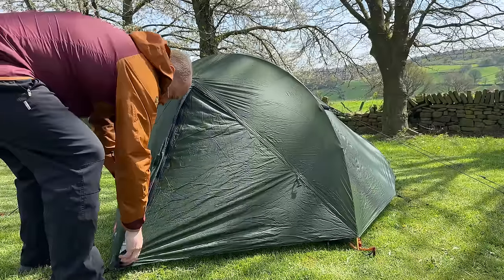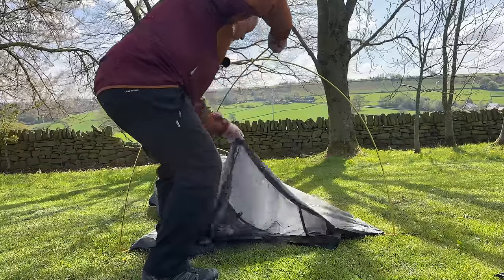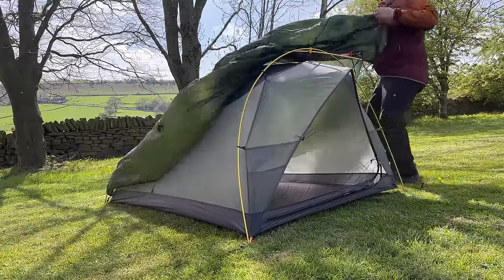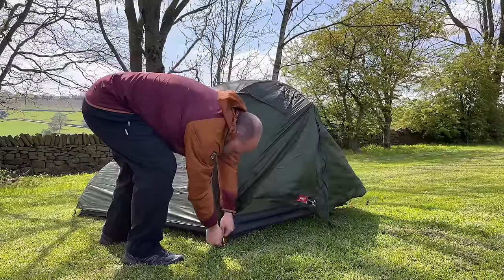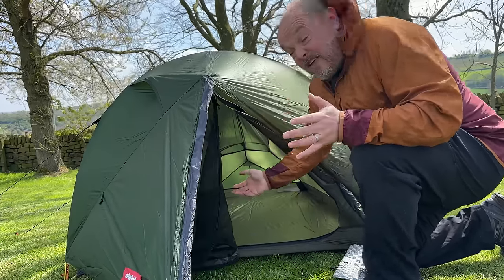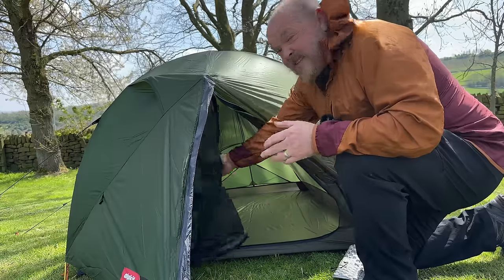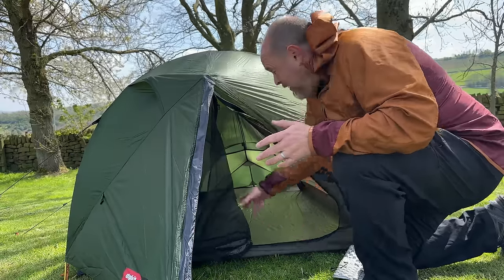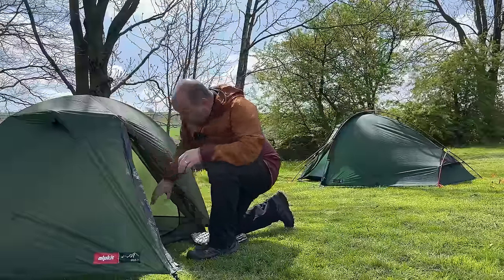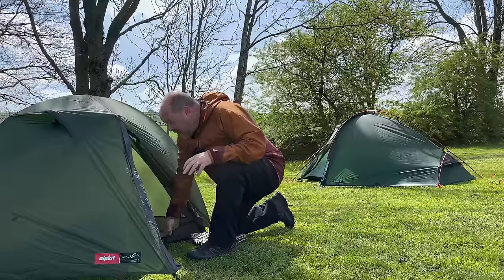Moving on, this is the Alp Kit Oros 2. On this tent I had to pitch the inner down first and then build it up onto the poles, and then drape over the flysheet, clip it on, and guy it out. The big concern for people with a tent that pitches inner first is that if it's bucketing down with rain, the inner section — where you're going to be sleeping and storing your possessions and sleeping equipment — can potentially get wet. You're going to have to be really quick at putting the flysheet on, and then you might have to do a little bit of mopping and wiping up on the inner section.